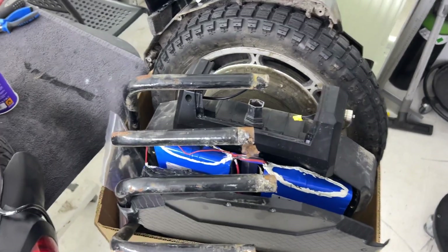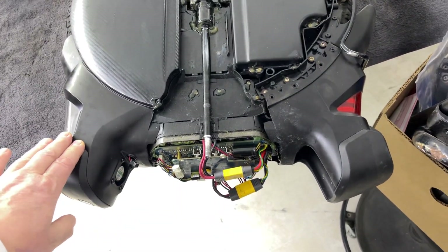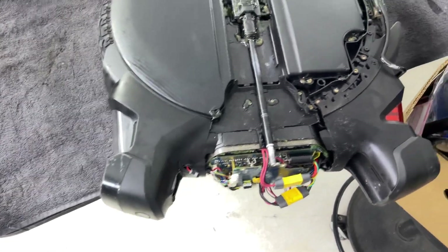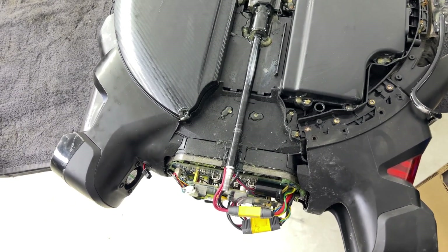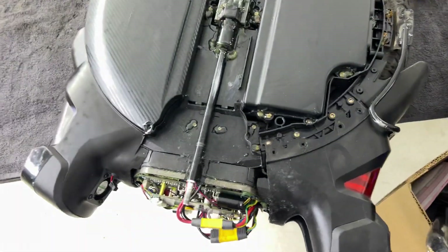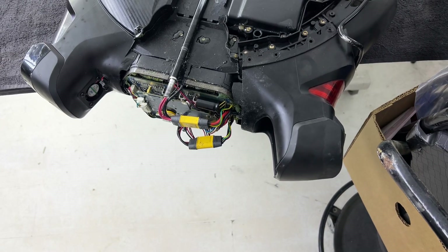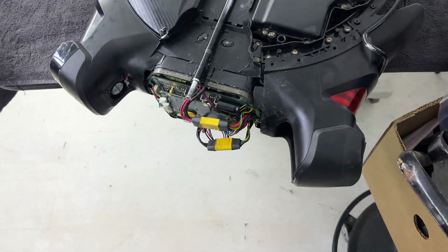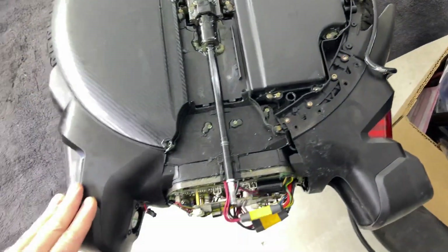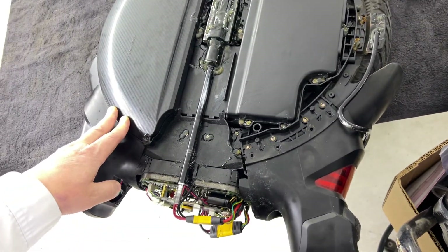Inmotion is okay, KingSong too. Especially Begode is very repair-friendly — it's easy to maintain, easy to replace the parts, spare parts are everywhere, and you can easily do it yourself or leave it for service. KingSong is a little bit more complicated but there are a lot of parts out there and it's repair-friendly as well. Inmotion is a little bit more complicated, not that repair-friendly — it's a little over-engineered.